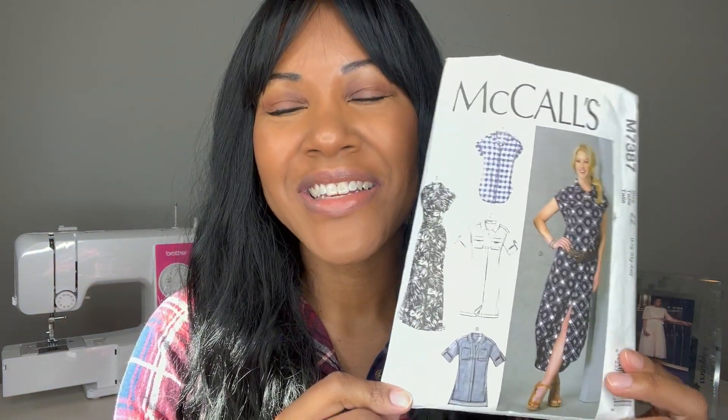The pattern I've been talking about is McCall's M7387. I don't know if you guys remember me sharing this in one of my previous pattern hauls, but I finally got around to making this dress and I absolutely love it. I decided to sew up View D with the short sleeve and the curved high-low hem — I just loved how that looked.